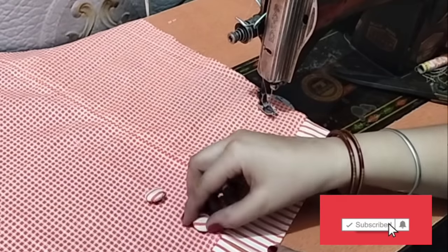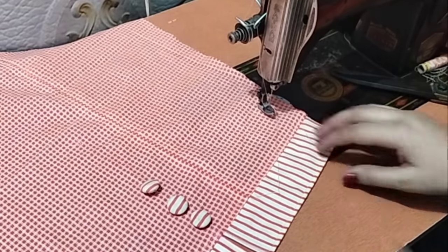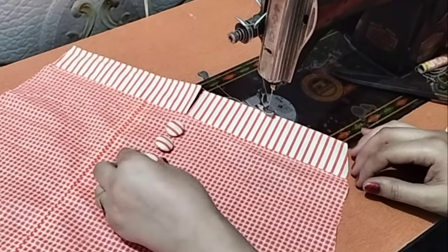We will put buttons in the center. I will show you the look when you wear it — you can put a single button. I will put 3 buttons on it and see how beautiful the design is ready.